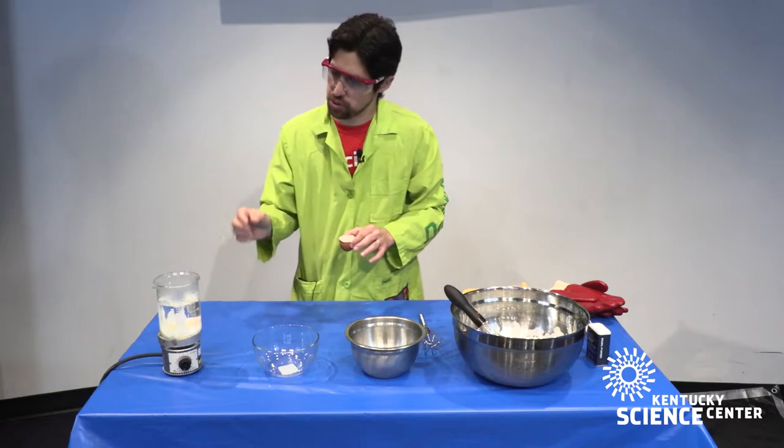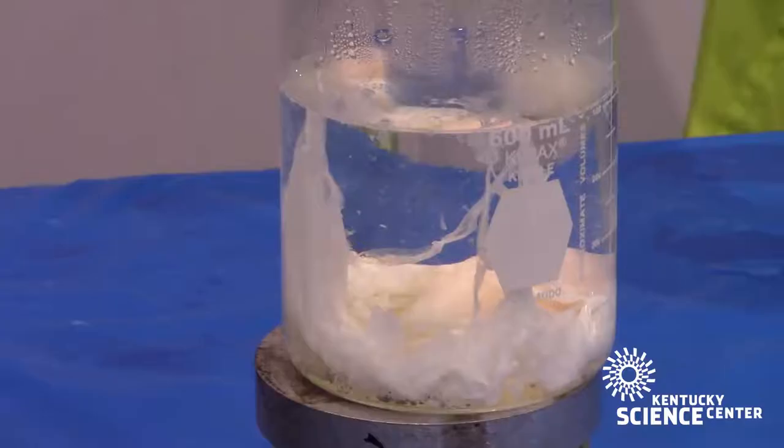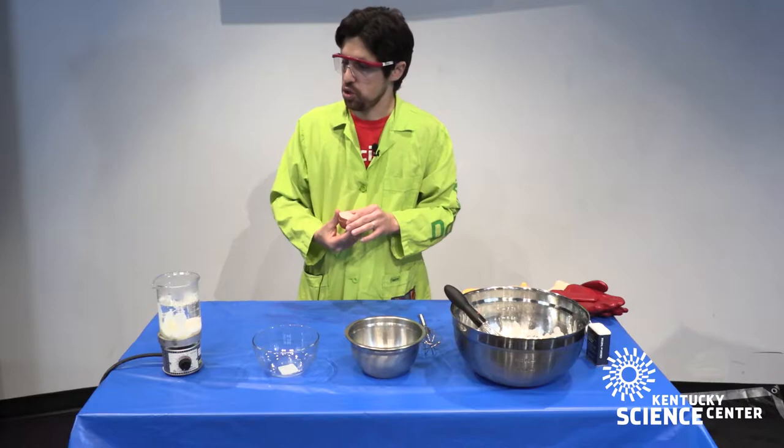What we're doing here is we are denaturing the proteins. The proteins in that egg are like little squiggles, and when they heat up, those squiggles unravel and connect together, turning that liquidy gel white into the more solid white you'll see on your breakfast plate.